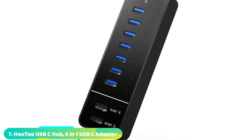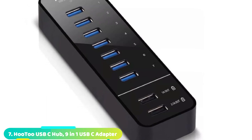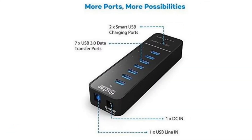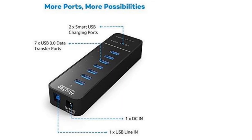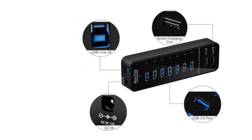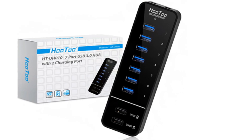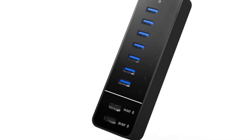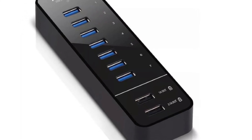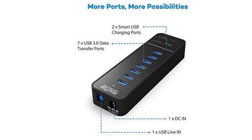Moving on to number seven, the Hootoo 9-Port USB 3.0 Hub. Hootoo isn't exactly the most well-known name in the world, but their expansive USB hub is well worth your attention. If the internal USB hub in your computer isn't up for the task of connecting all your devices, the Hootoo offers seven expansion slots to make the most of your space. All outputs are up to speed with USB 3.0 protocol for the fastest transfer rates possible, and the plug-and-play interface also supports hot swapping. While many USB hubs allow data transfer both ways, few contain outlets dedicated exclusively for charging. The Hootoo offers two dedicated charging ports in addition to its seven standard ports, and the small size means it works well as a USB hub for a laptop.